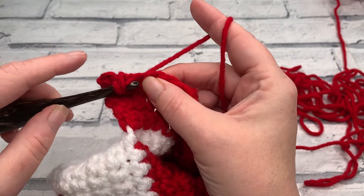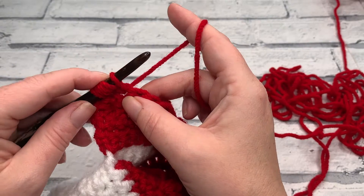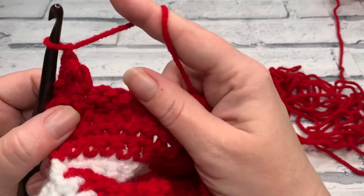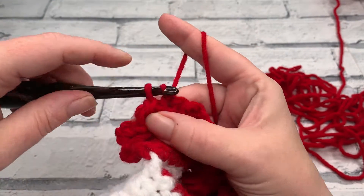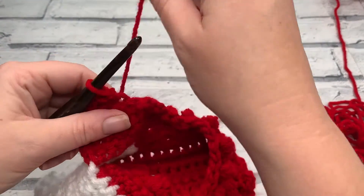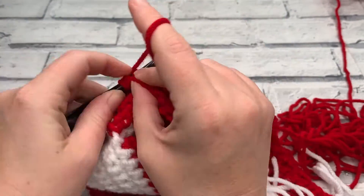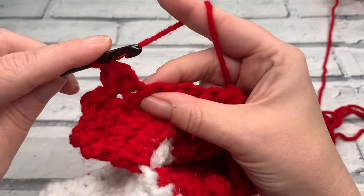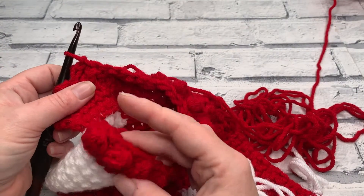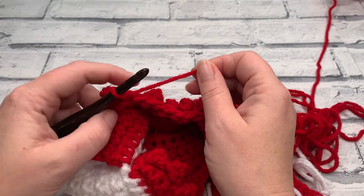Now we're ready to begin our berry stitches: yarn over the hook, insert, yarn over, bring a loop up, yarn over, pull through that first loop; yarn over, reinsert your hook into the same stitch, yarn over, bring a loop up, yarn over and pull through that first loop — then yarn over and pull through all five loops. Close with a chain one and slip stitch into the next stitch. Check that your slip stitch lands between the two berry stitches. Repeat all the way across and when you get to your last slip stitch there will be one stitch remaining — work a single crochet into that last stitch.